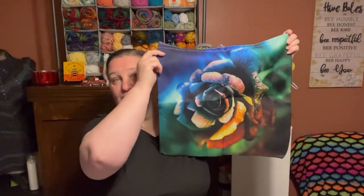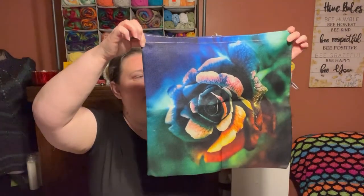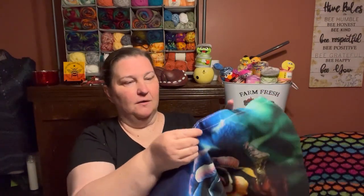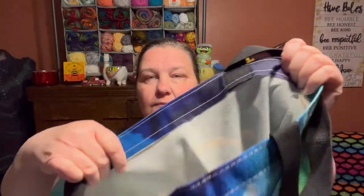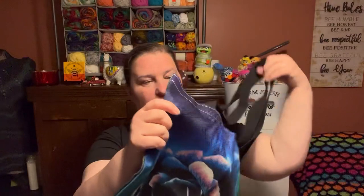Well, it's a good size. I like roses — let me back up here so y'all can see them. That is pretty. I like that a lot. Y'all know I like color and I like roses. So let's give it a looky over. It looks like these are reinforced, and it seems to be of a good sturdy fabric. I like it quite a lot, actually.